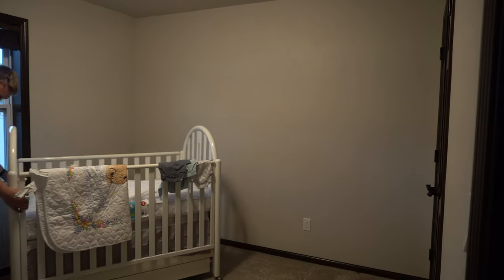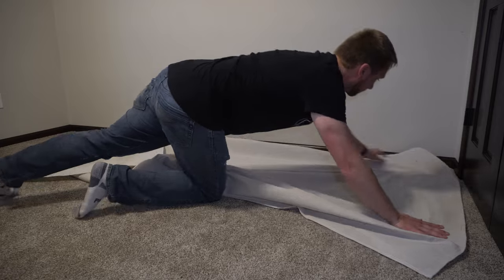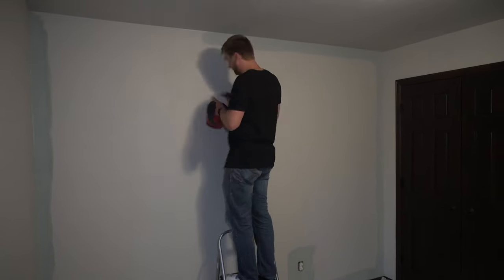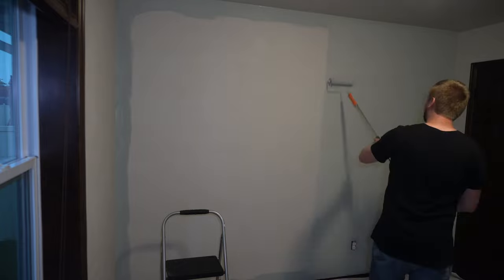Alright, so first thing I needed to do is paint the wall. I figured it would be a lot easier to paint it right now and then touch up the paint later, rather than paint the whole wall once the pattern is up. I used a brush to cut in the border of the wall, and then I used a nine inch paint roller to roll the wall.